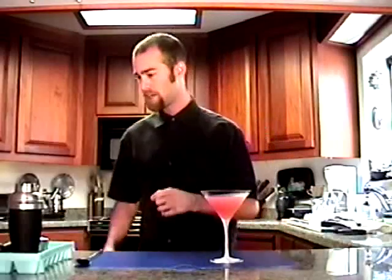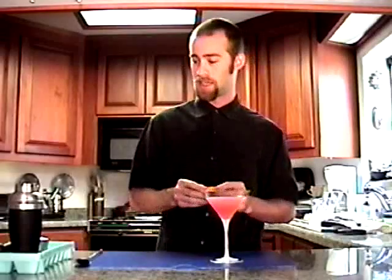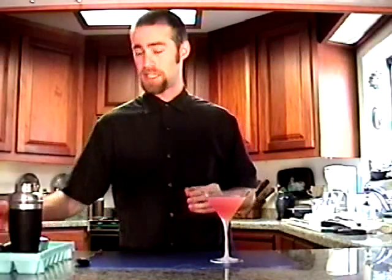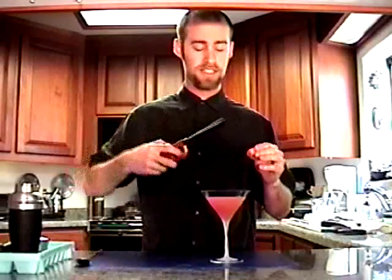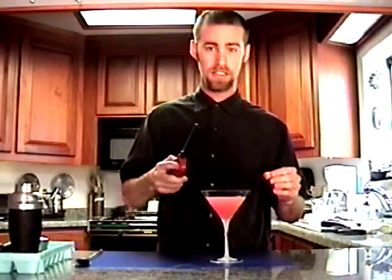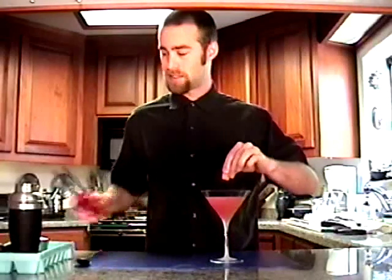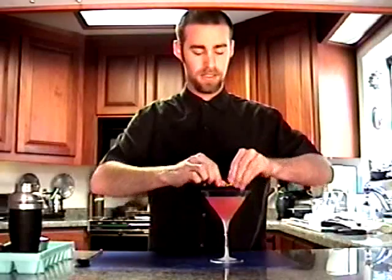For the garnish on this, what I'm going to do is flame an orange. I'm just going to take a nice little strip of orange peel right here. You don't want to have any pith on it — the pith is the white part, which you see here — and you want to have as little as possible because it can be slightly bitter in taste. So what I'm going to do is just heat it up and then squeeze it so all the essential oils of the zest are going to shoot over the drink and they're going to caramelize. It's going to be really rich with really great flavors.